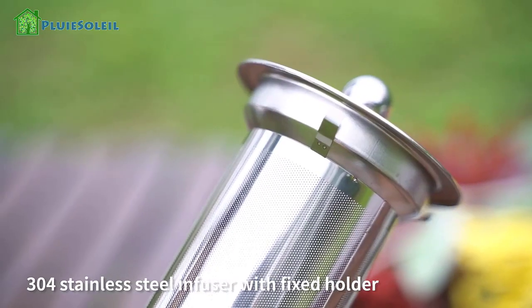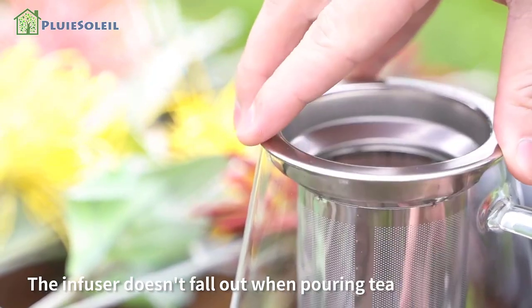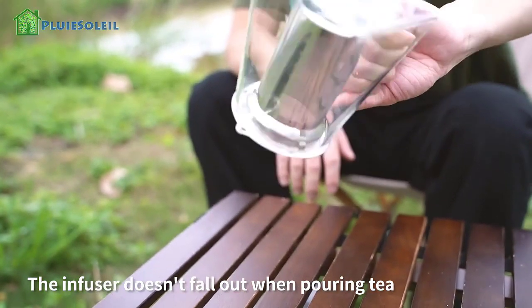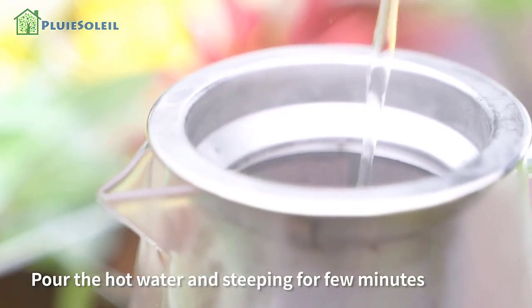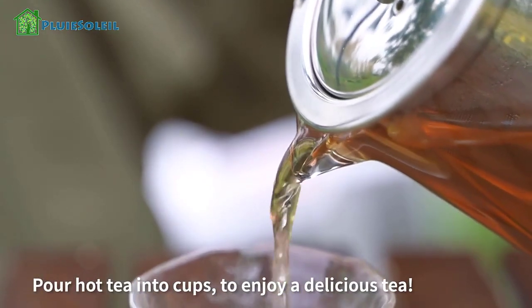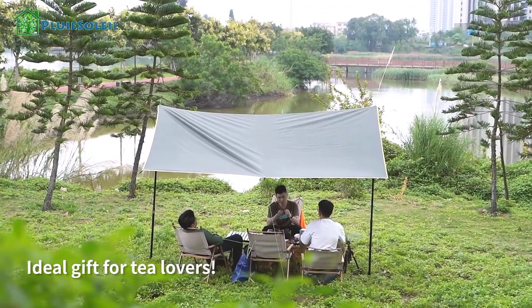The materials are different from some of the other options — borosilicate glass is combined with a steel infuser. It has been handmade, and though the material isn't as hardy as some other options, it can withstand temperature changes from minus 20 degrees to 130 degrees Celsius. The Pluie Soleil is also great for taking out and about with you and using in a variety of circumstances.